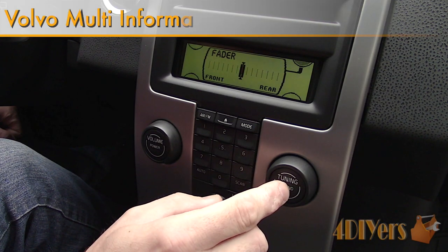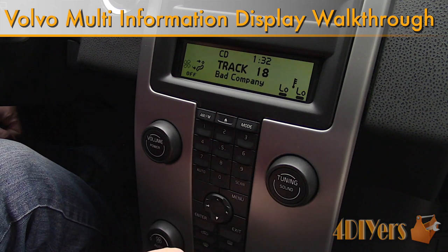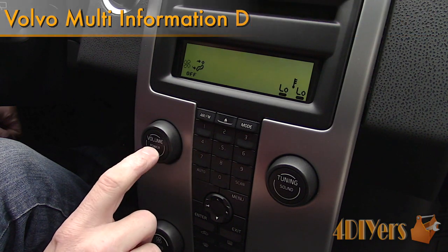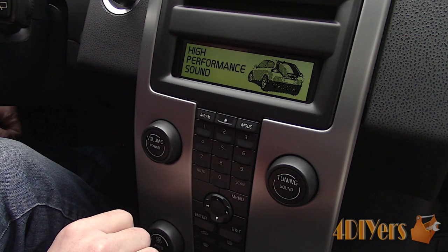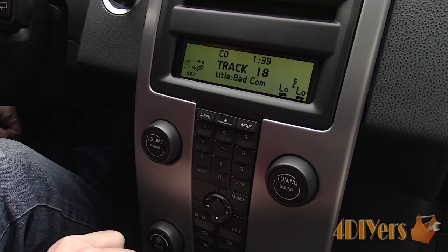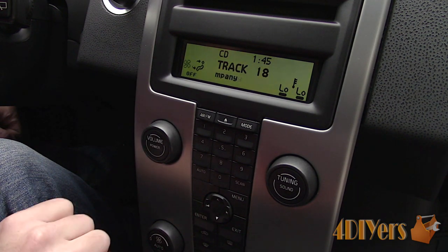Hello viewers, FortDIYers here with another video for everyone. In this particular video I'll be doing a walkthrough on the multi information display. This includes the radio, climate control and personal settings on a Volvo C30. This is a 2007 model. This also applies to the Volvo S40, V50 and C70 models and may apply to other models as well.